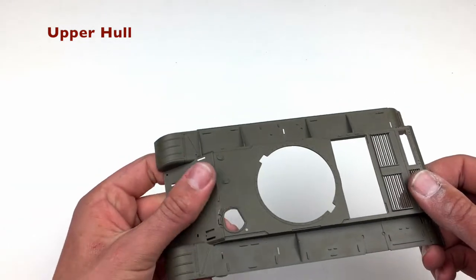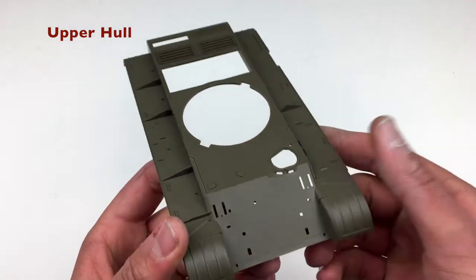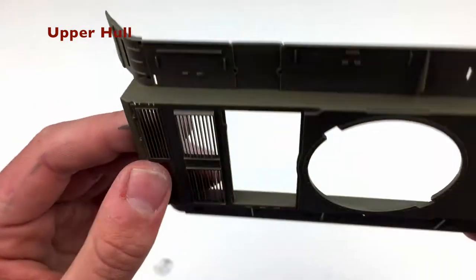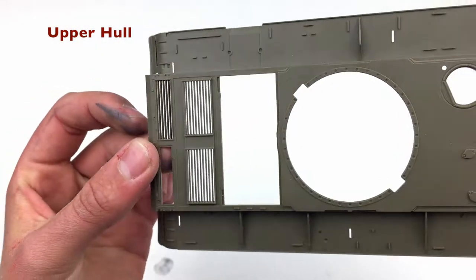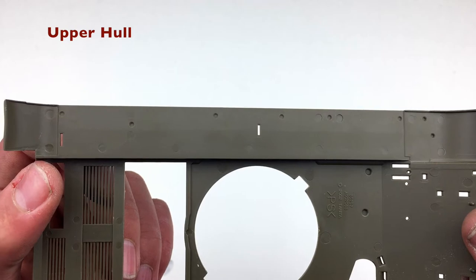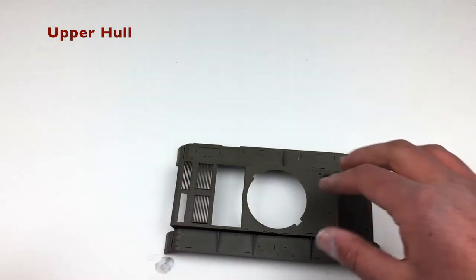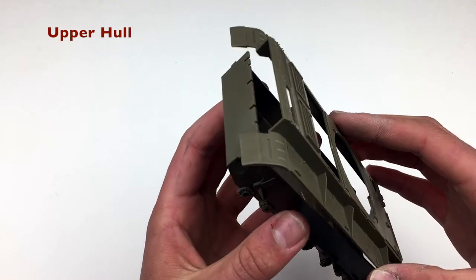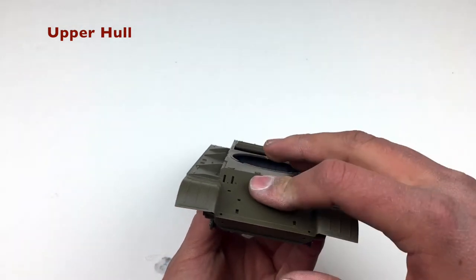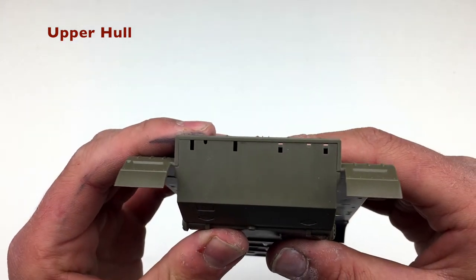Now we're going to move on to the upper hull. Like usual, Tamiya has molded the fenders and most of the upper body of the hull all in one piece. Surprisingly, this is actually a pretty well detailed piece of plastic, even though it is only one piece. The louvers on the engine deck are really nice, and you can see there aren't a ton of pin marks on the underside of the fenders, which is going to make them look really good. When you fit the two pieces together, it's just perfect — they slot together, you put the little guide pins in the holes, and once you glue it together, there's not going to be a seam line. You do not need to do any filling on this.